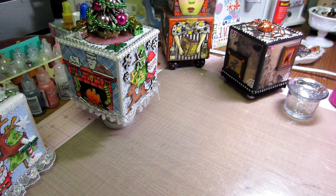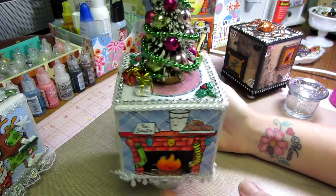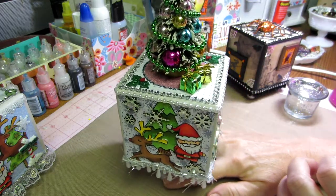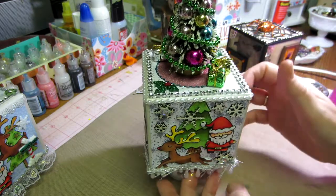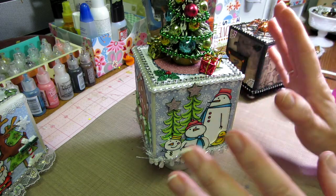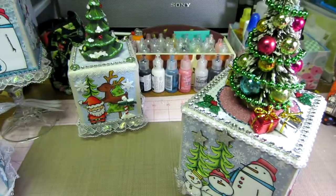So I made an ornament with that. There's also a Paper Smooches stamp set, and I think the trees are from another stamp set. I just pulled all my Christmassy stamps and started playing. I colored everything with my Copics and raised some stuff up. Those are my ornaments, and they were kind of my inspiration for this artist trading box. I'm in a swap with Miss D — we didn't really have a theme.